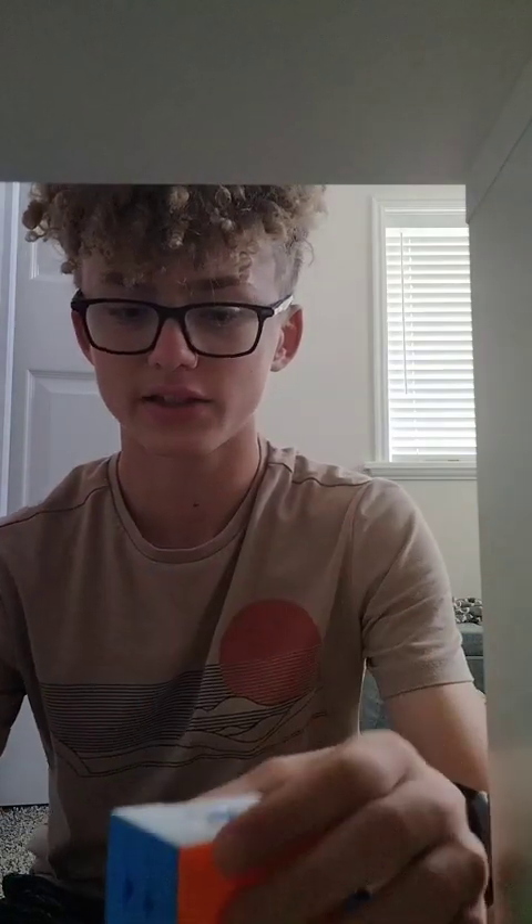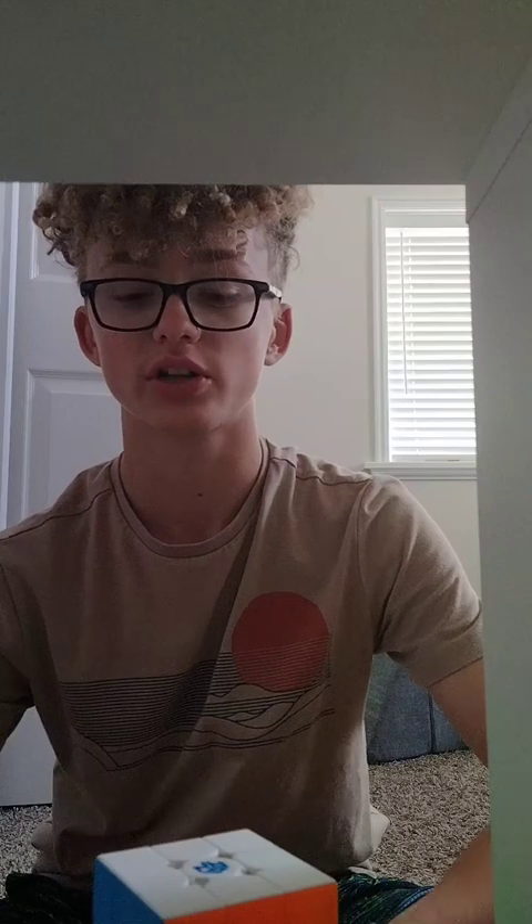I understand that it is a smart cube and that it connects to your phone. But like the GAN 11M Pro, it's so much better. The corner cutting can be better if you have the right tensions, and it has corner to core magnets so it snaps together if you want it to. Or it can really just do whatever you want it to — it's so much more customizable.